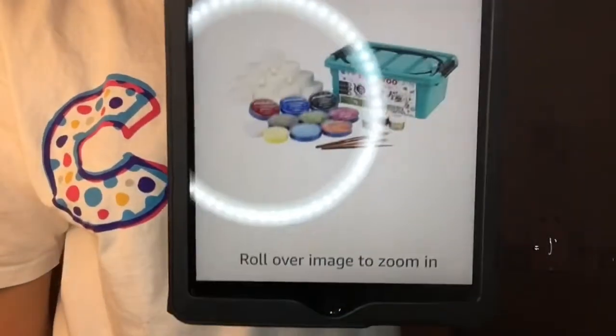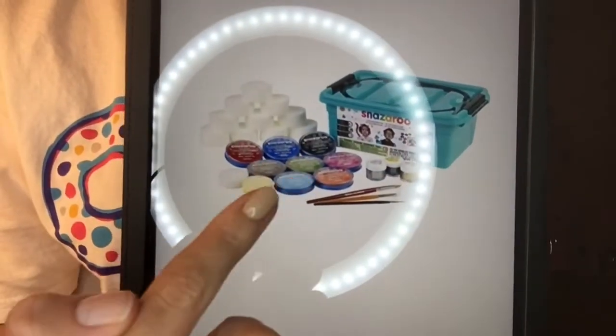The first item is the Snazaroo set. If I bring this forward, as you can see — I might need to turn my ring light down a little bit — you get the box and you get different colors and sponges and stuff. This one is more on the expensive side but it's something I will use all the time for my Instagram looks and general things like that. I haven't actually asked my dad for this one — I'm going to ask him for something else, which I'll get onto in a little bit.